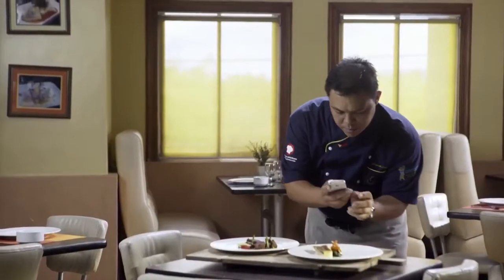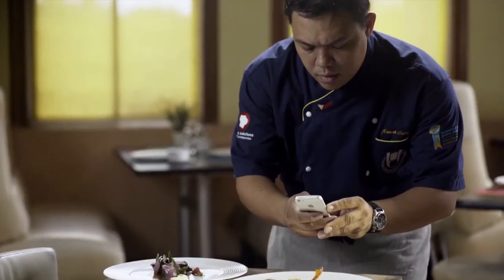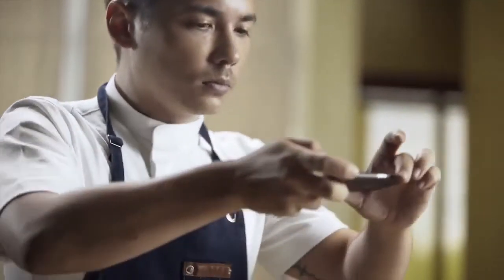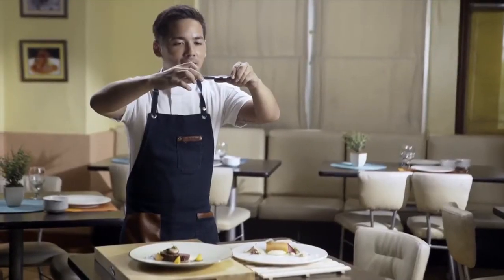Is your food getting cold because you want to take pictures of it before eating it? Come on, we all do it. And before you judge these foodie photographers, you may want to consider they're more your allies than your enemies. Find out why in this episode of the Secrets of the Kitchen Masters.